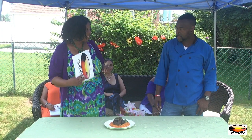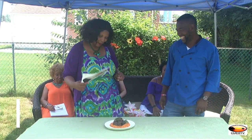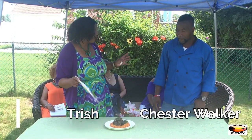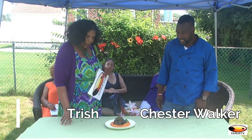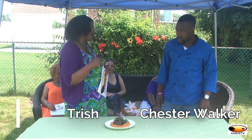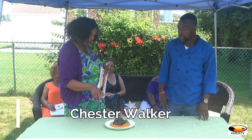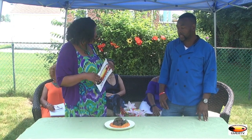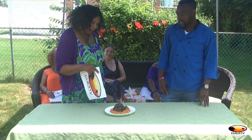So we're over here with Chef Cece — I call him Chef Chester, but that's a bit of a tongue twister. He is cooking for us today and I'm going to get some of his eclectic cuisine. He had for us jerk barbecue short ribs, asparagus, and sweet potato mash.